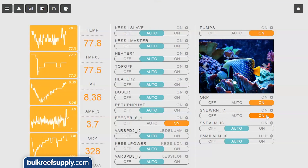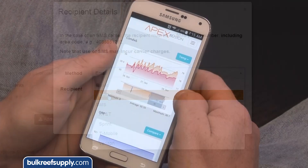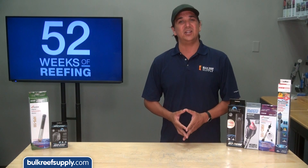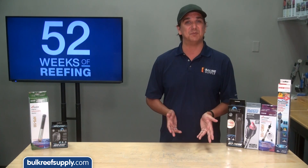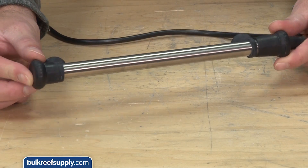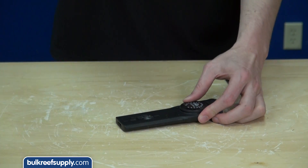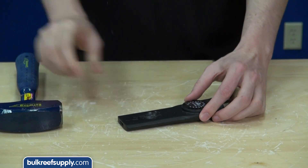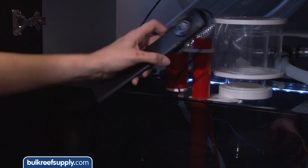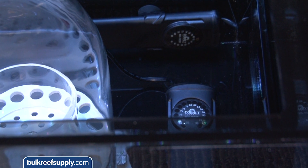Some advanced controllers like the Neptune Apex have pretty easy ways to set up email and text message notifications as well as access to advanced graphing. Within all these different types of heaters you will also find them made out of different materials: glass, various types of plastic and titanium. The titanium heaters are super popular because they don't shatter like glass can and they also come with or without controllers. Plastic options are also less prone to shattering and can come in a variety of shapes. The Neotherm from Cobalt Aquatics is a good example — this heater is ultra thin and fits almost anywhere in the tank, which is why it is one of my favorite heaters.